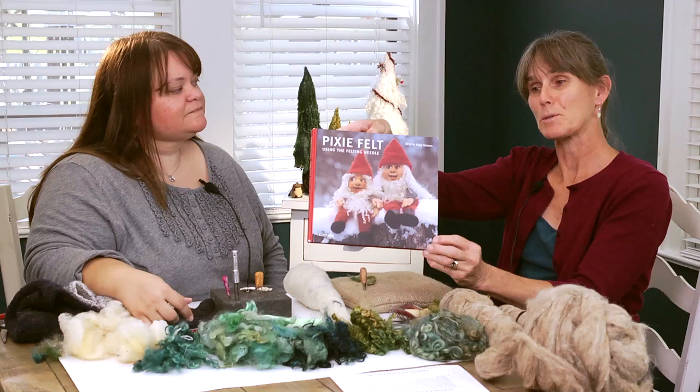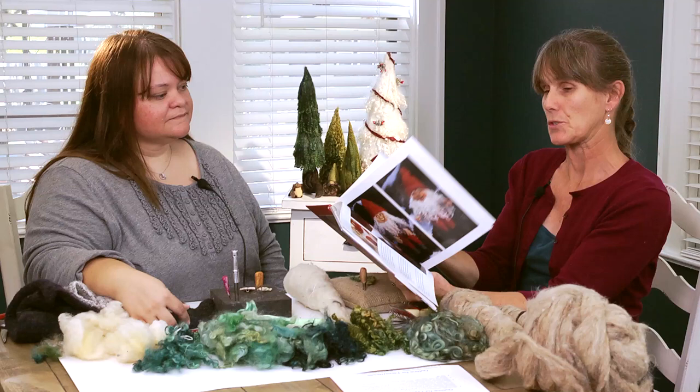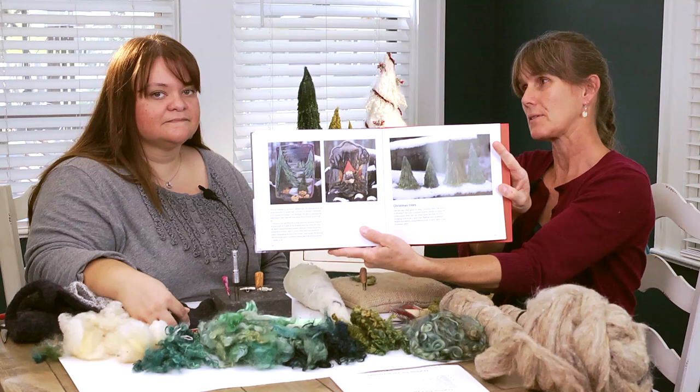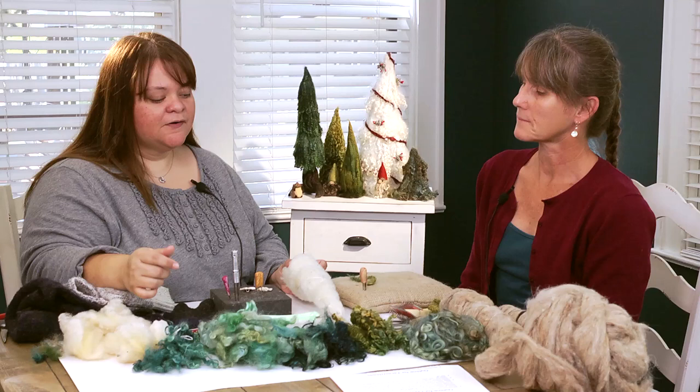Her name is Brigitte Hanson, and she does all sorts of gorgeous critters. She specializes in pixies and wild forest creatures. In the back of her book she had some beautiful fir trees, and that's kind of what gave us our first inspiration. We've kind of progressed from that and created our own way to make them. So today we're going to show you how we make them.